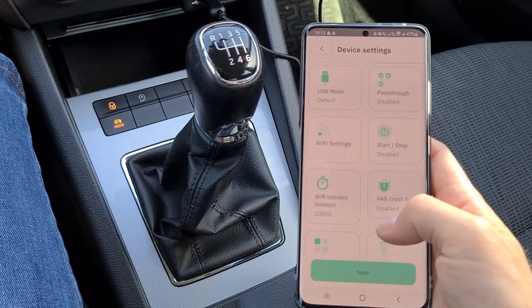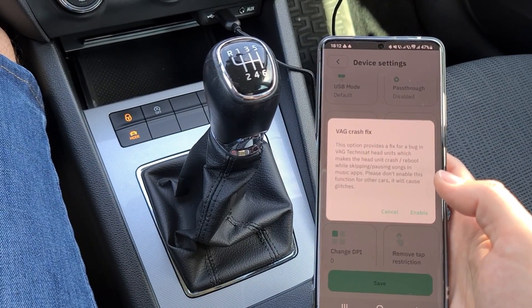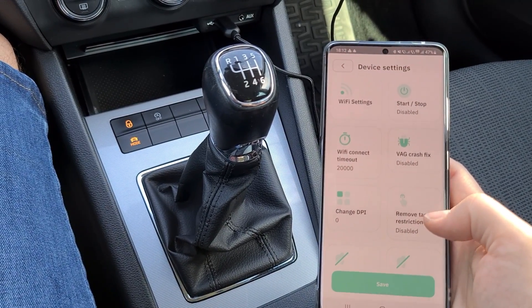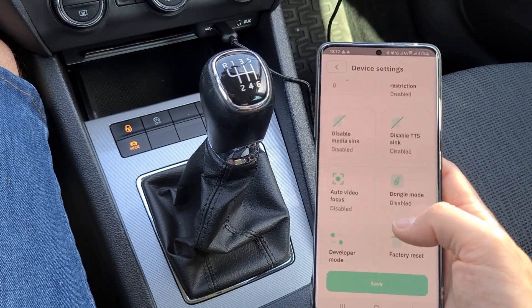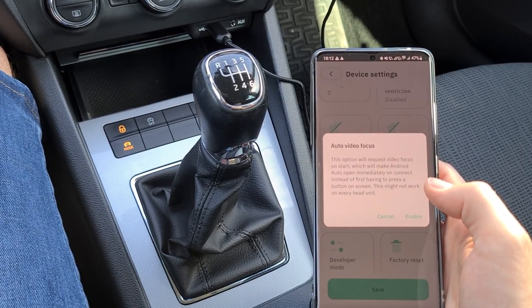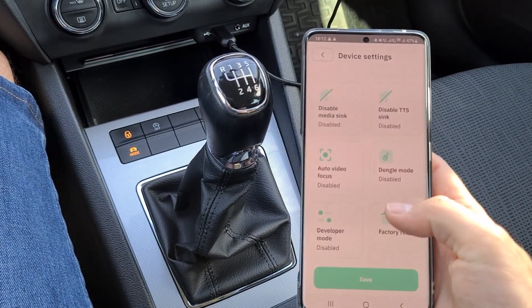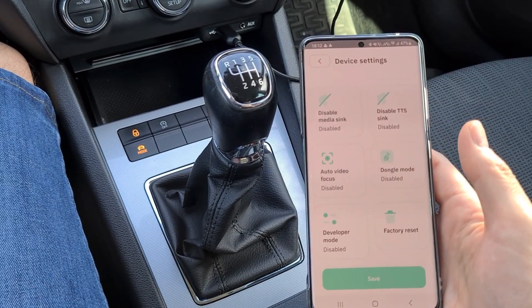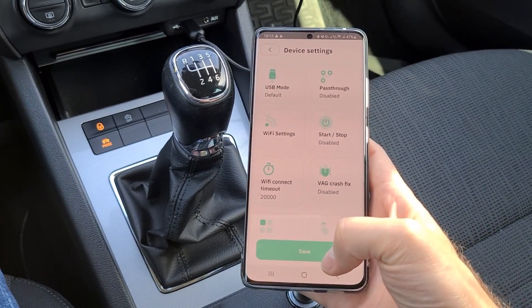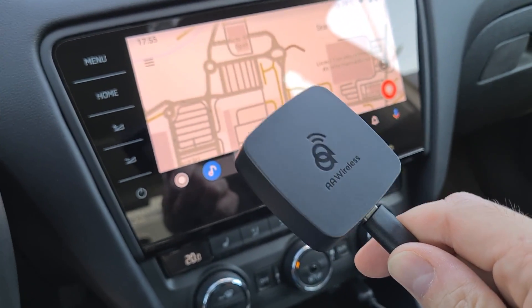Wi-Fi settings — you can select your country if you want, and there's a start/stop/disabled option. There's Wi-Fi connection timeout — I'm not sure what this does. You can change DPI, remove tab restriction — as you can see you have a lot of options. Again, a lot of very interesting features but I'm not aware of what they all do. You can even reset the device from here. I'm going to keep it default — if something is working, don't try to change it.